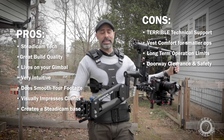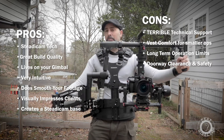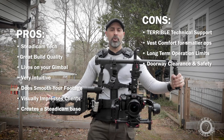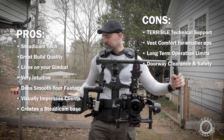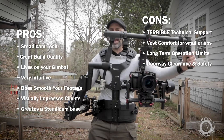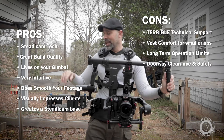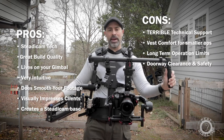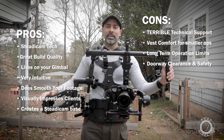Another big con is doorway clearance and safety. As you can see, this thing sticks out pretty wide — it's a big arm. When I was shooting, I had to have my first AC beside me as a safety component just to make sure I wouldn't hit people and actors during movements. There are certain shots you just can't get. In a big open area it's not a problem, but somewhere tight with a lot of actors, you're going to be smashing into things all day. Safety is important — you don't want to hit people or break things.